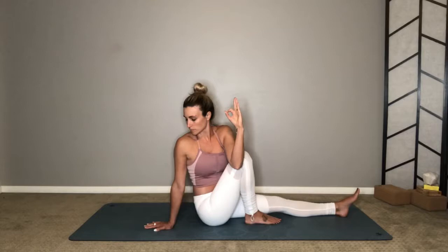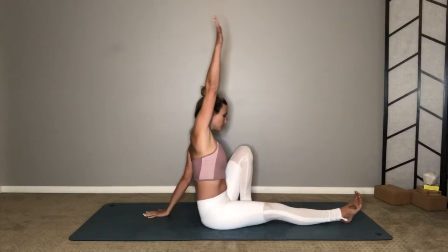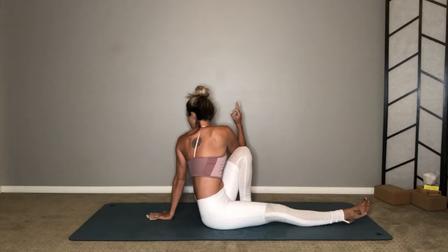Keep breathing deeply here even though you're twisted. Inhale, extend your right leg, and we'll switch over to the other side. Inhale, reach your right arm up, exhale twist, hook your elbow to the outside of your knee. Lift up tall through your tailbone, belly in towards your spine, squeeze the sacral area, and then twist. Your gaze can look over your left shoulder. Breathe as deeply as you can in this twist, stay connected to this breath and this moment.